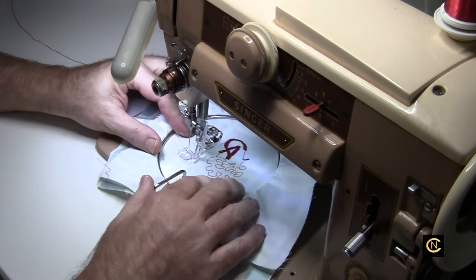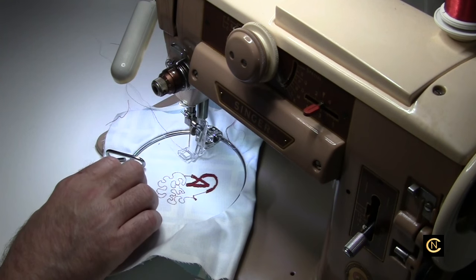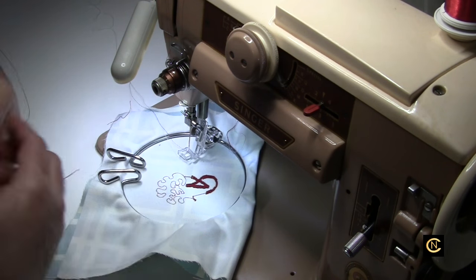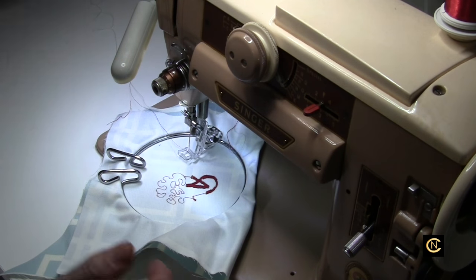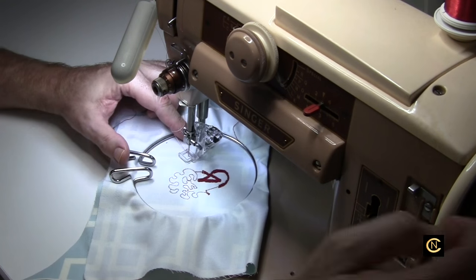A lot of people say they don't like Sulky thread, that their dealer says not to use it. I'm not going to go into that argument again, but I always have success with all these brands of threads. I wouldn't have such beautiful work if the threads didn't work for me. So let's see if this works — this is my first time testing it.